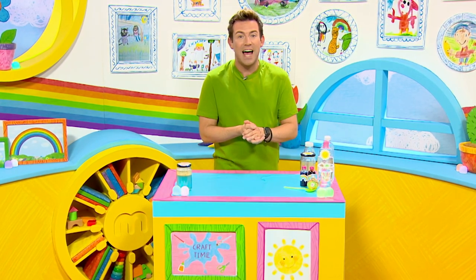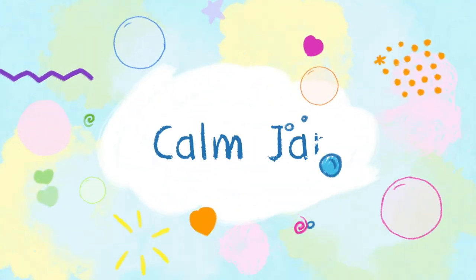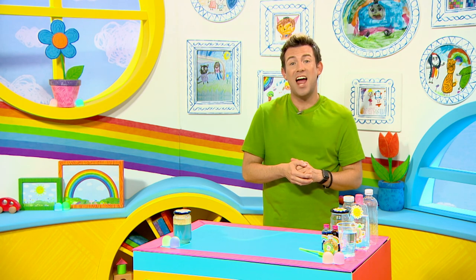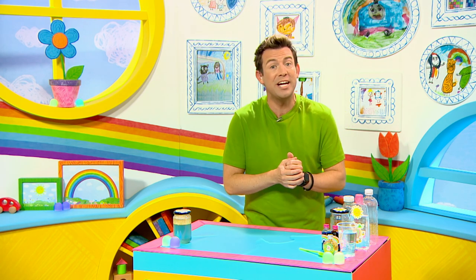Today I'm going to be making a calming jar. The great thing about this craft is getting creative and making it feels good. When we're finished I'll show you how this jar helps me feel calm when I'm worrying about something.